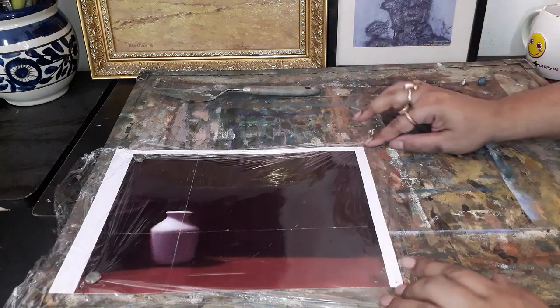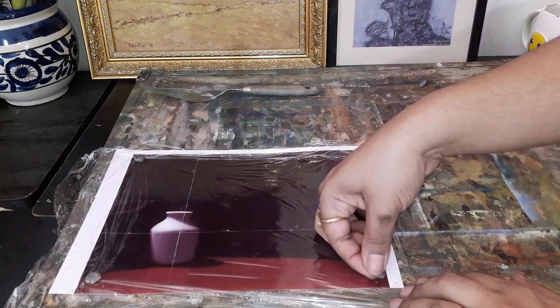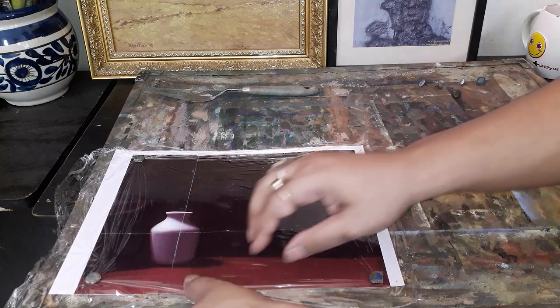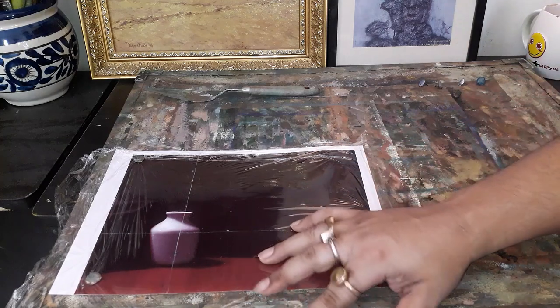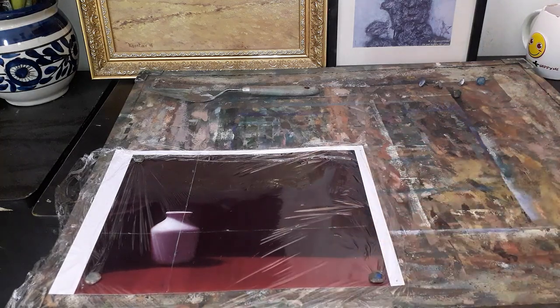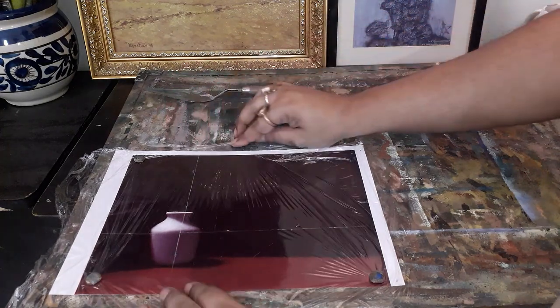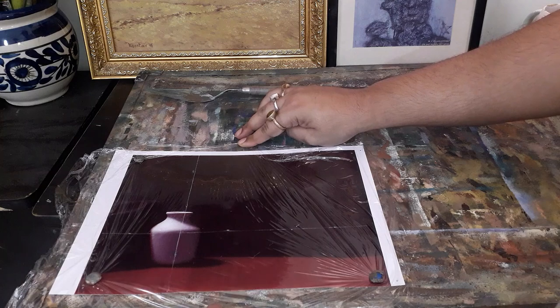This is not the best way but this is an economical way, something that you can do at home so that it enhances your skills in checking the values and colors without spending too much on each and every photograph that you are going to copy from.